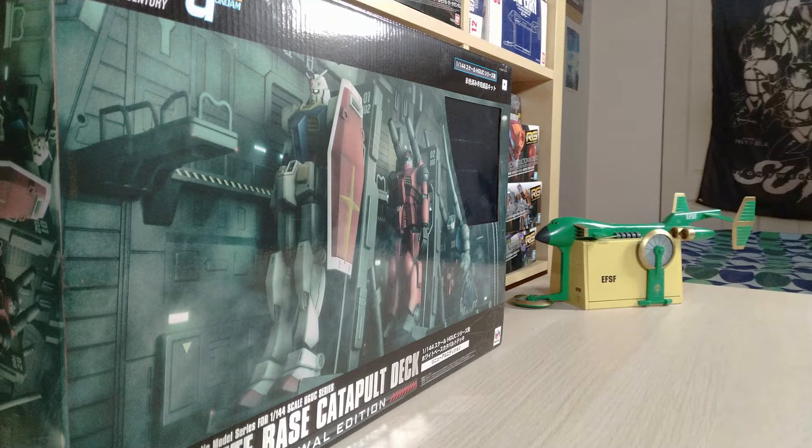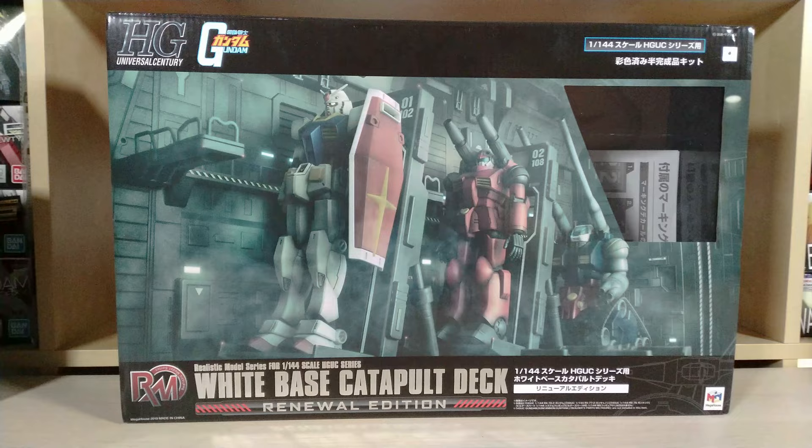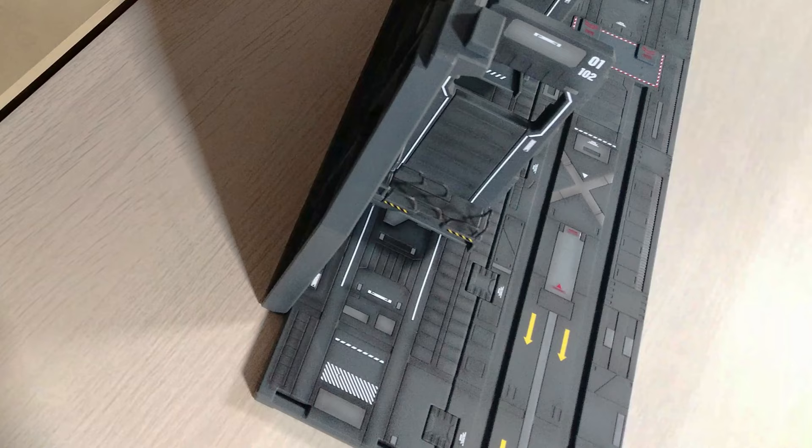For a bit of background on the White Base — the White Base is the flagship designed by Amuro Ray's father in the Earth Federation to support Operation V and the mobile suits: the RX-78, Gun Cannon, and Gun Tank, Gun Perry, Core Fighter, and so on.